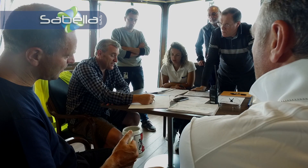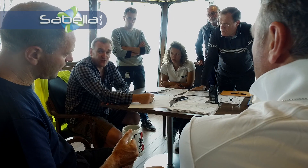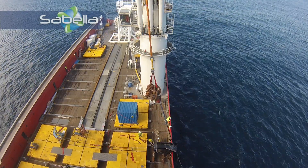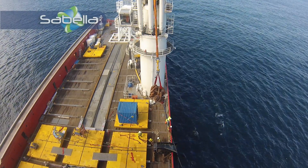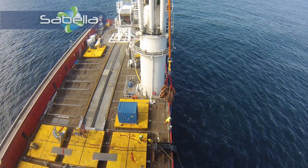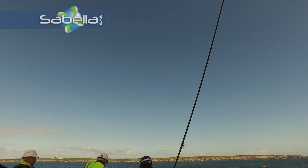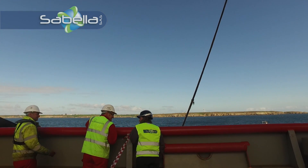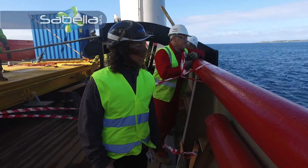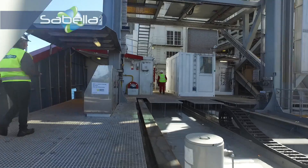If for some reason we cannot release the RV hook, we will cut.